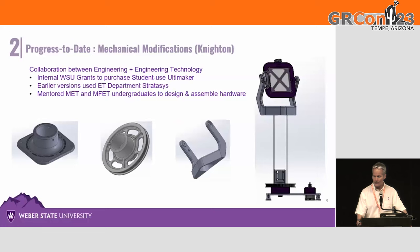This slide shows the mechanical design of the 3D parts we've been using in-house, and almost all of these were designed and built by undergraduate students.